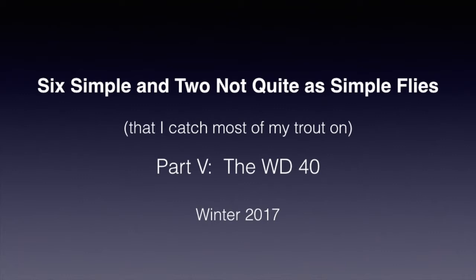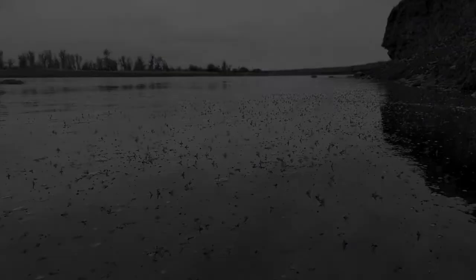Welcome back to Part 5 of my series on simple flies that I catch most of my fish on. I'm Rog Kletke and today we'll be looking at the WD-40, which classically represents a blue-winged olive emerger. As we finished the previous video on the simple wrap dry fly, we were discussing a heavy hatch of blue-winged olives.